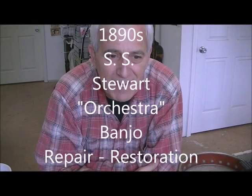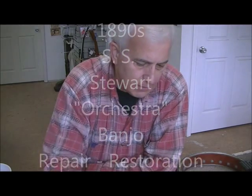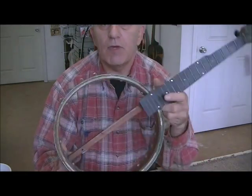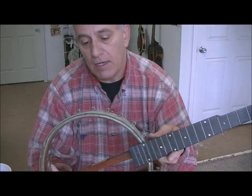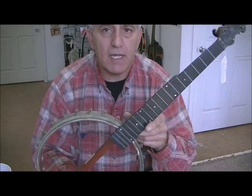Good morning friends and neighbors. Welcome to the Rose of String Works workshop. Got another little project here, not too different than the little banjo-lin that we worked on before. This time we have a banjeaurine — spelled B-A-N-J-E-A-U-R-I-N-E. It's an S.S. Stewart.